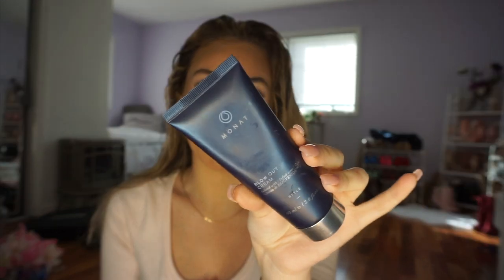So the first thing I'm going to put in my hair is this Pureology leave-in conditioner. This helps with everything — it helps with porosity, it helps with shine, it's just really really awesome. I apply it on the ends and just run my fingers through. I want to be really gentle. Then I'm also going to be putting in the Monet blowout cream — this stuff is so good.